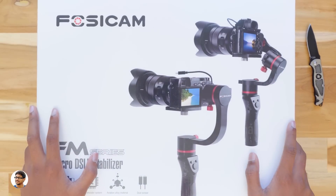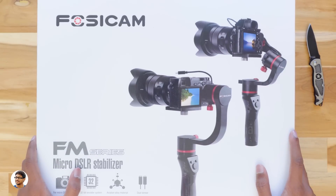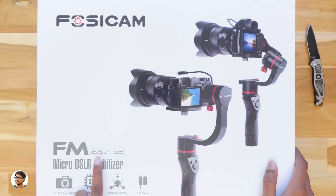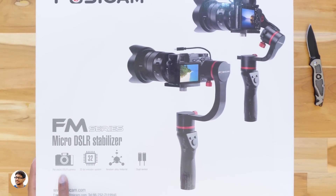It's made by a company called Fosicam and the model is the FM145. It comes in this box packing — the box is quite big. You can see a picture of the gimbal here with the Sony a6300 on it. It says FM Series Micro DSLR Stabilizer. It's made for mirrorless cameras, has 32-bit encoders, the body is made of aviation grade aluminum alloy, and has dual sensors.